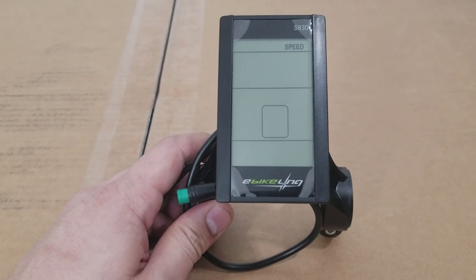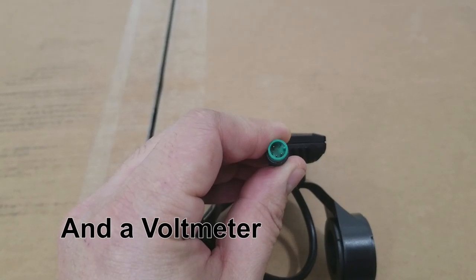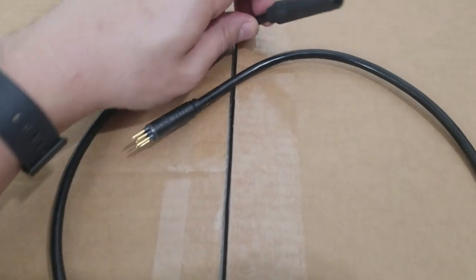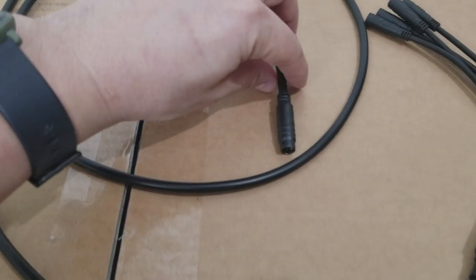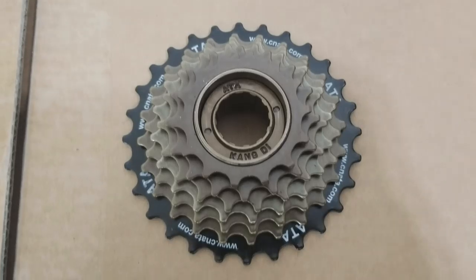Also included is a S830 LCD display which is similar to the SW900 but in a portrait orientation, a motor wire extension cable which is 90 centimeters long, an extension cable for the brake switches, LCD display and throttle which is 185 centimeters long, and a generic seven speed freewheel.